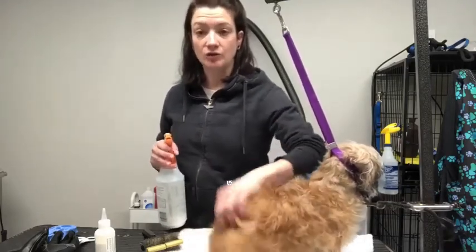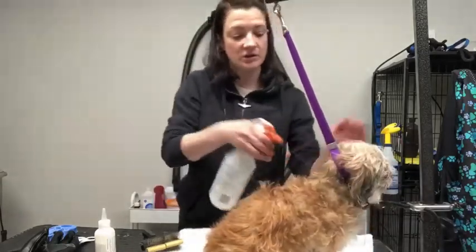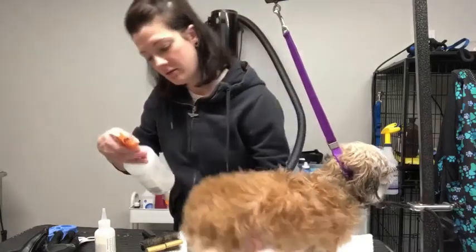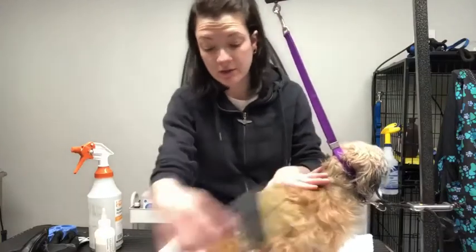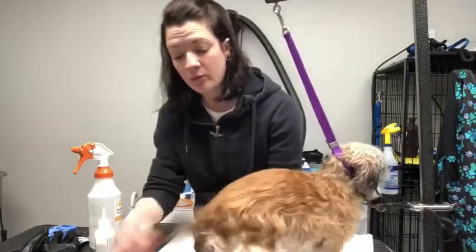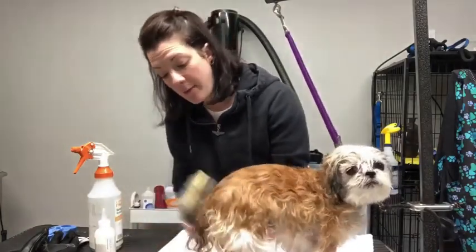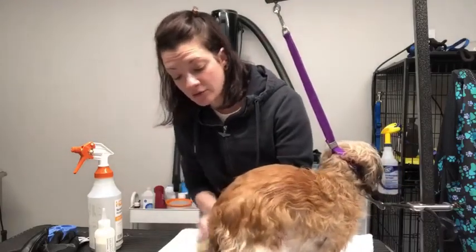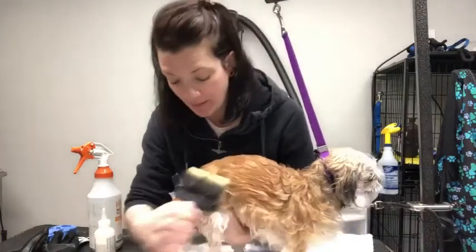Basically you're going to apply the conditioner, then take a brush and brush this through, making sure that we brush through any tangles that may have occurred from towel drying, or maybe we didn't get to it when we initially brushed out our dog before the bath.